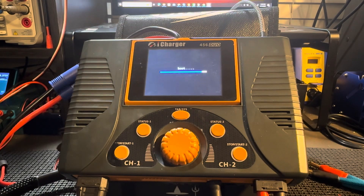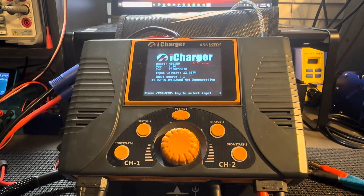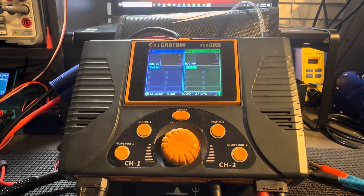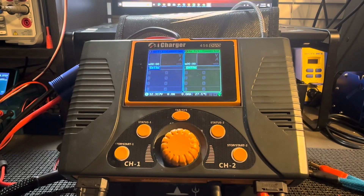You can also do this via an SD card — you can sideload it via an SD card. However, the instructions are slightly different than what the iCharger manual has, so I just recommend the Junsi console way. It's much easier.